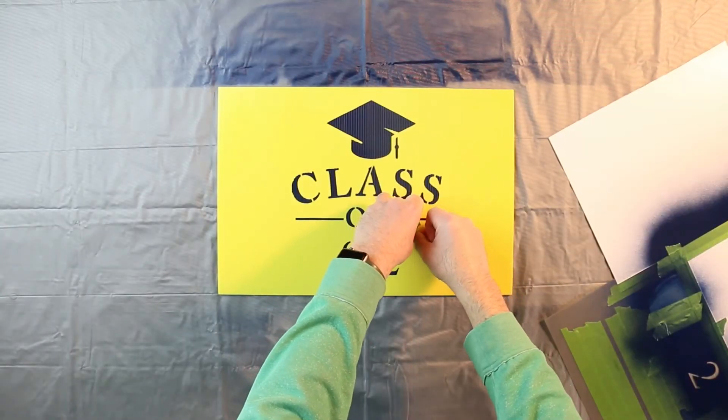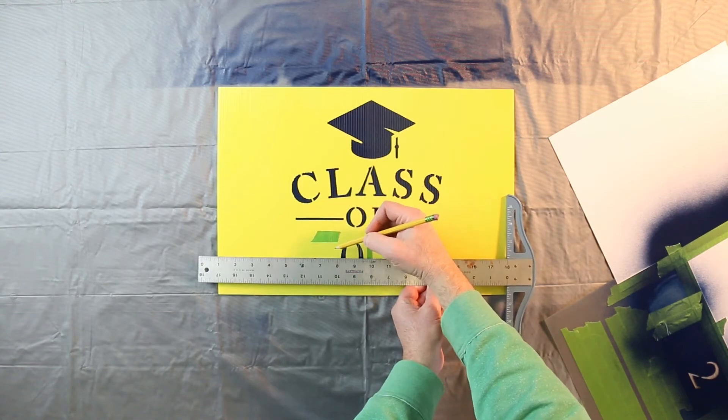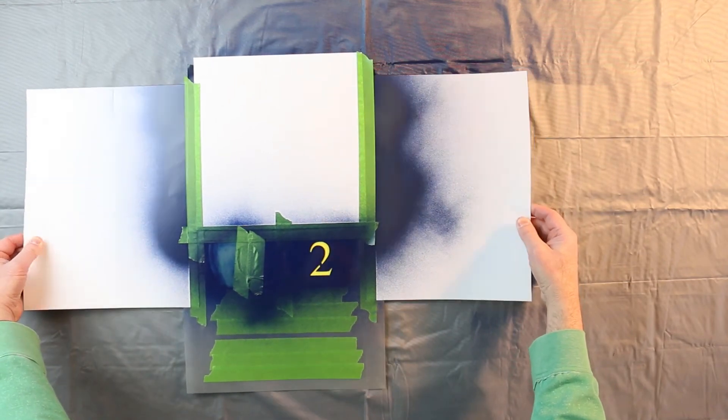If desired, add more tape to mark the top edge of the number line and measure to ensure consistent number spacing. For repeat numbers, reposition the stencil and paint as you did earlier.